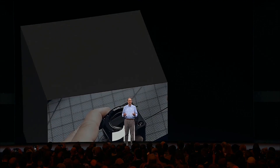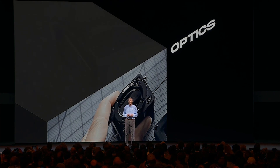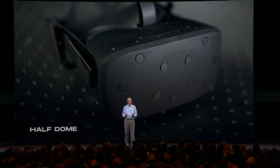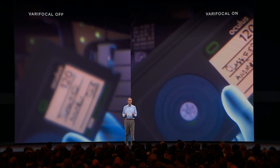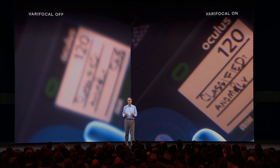Let's start by following up on Varifocal and the Half Dome prototype, last seen at F8 more than a year ago. The headset we shared at F8 was the result of several years of research and prototyping of advanced display systems. Half Dome was our first prototype to achieve two milestones: first, using Fresnel lenses, it supported a 140 degree field of view; and second, by physically moving the screens based on eye tracking, it changed the focal depth and kept the image sharp even when inspecting close objects.